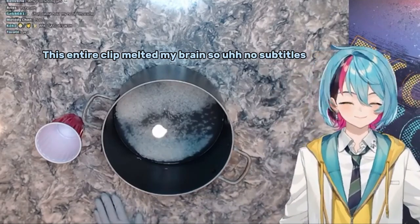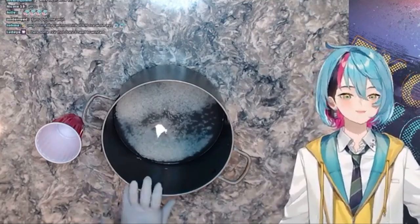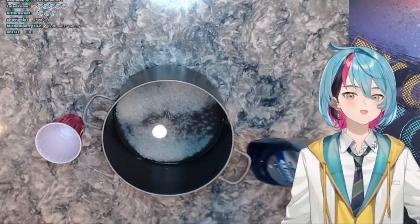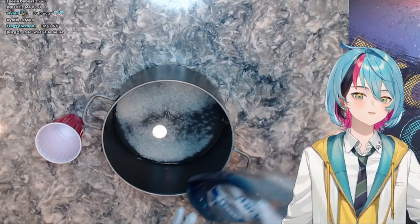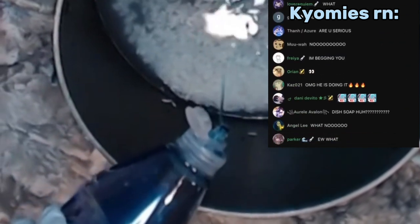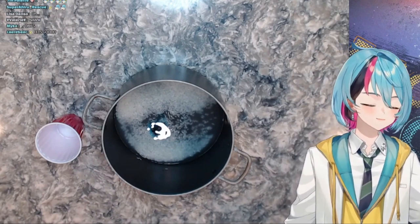The next step in my rice tutorial — this is a very important step. This is dish soap. It will clean out all the nastiness in the rice, so you just have to make sure you pour enough of it in. It's blue so you can see where it is.